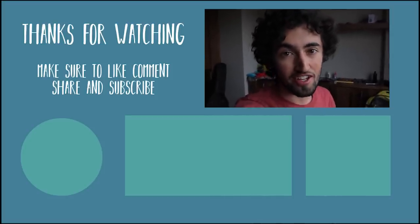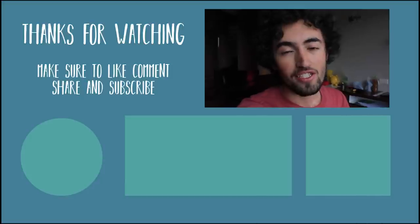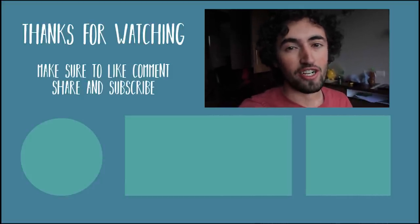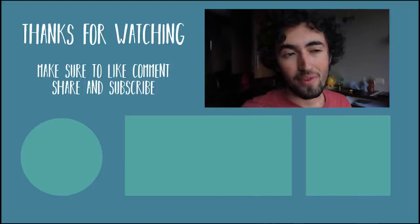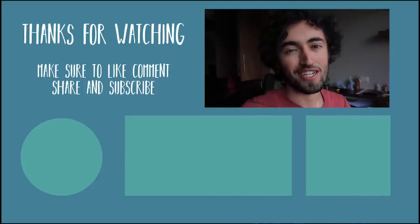Anyway, I hope you enjoyed this video. If you found it interesting, informative, or cool, just give it a like and subscribe. If you have any questions please feel free to comment, and if you want to support me on Patreon that's always welcome too. Anything is appreciated — thank you!